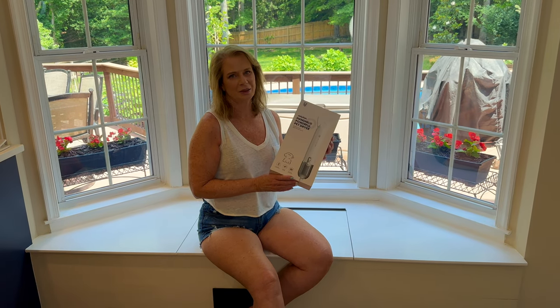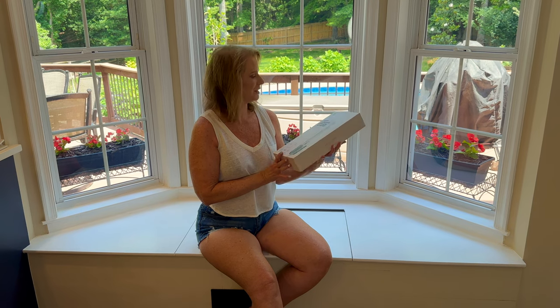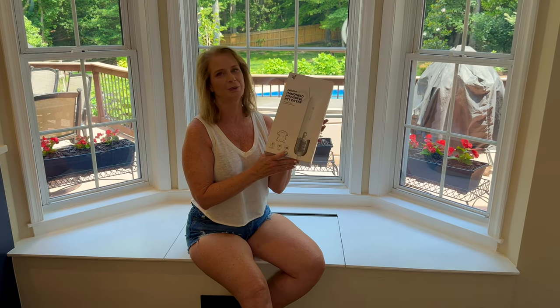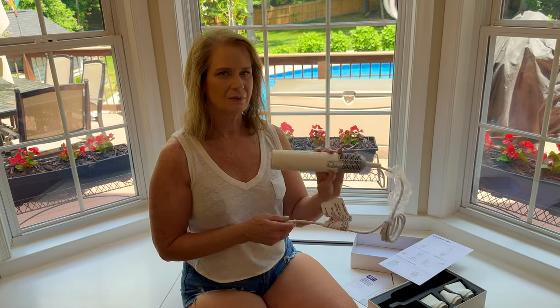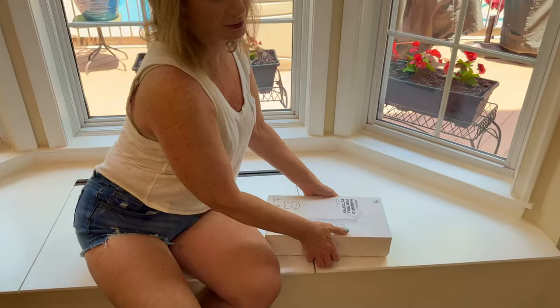Hey everyone, Lexi here with Abundant Life Dreams. Today I'm gonna be showing you this handheld powerful pet dryer from Jellyfish. So first I want to thank Jellyfish for sending me this pet dryer so I can try this out. Let's take a look at what's in the box and I'll tell you about the features.